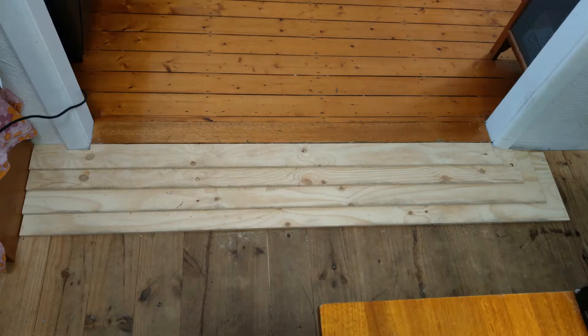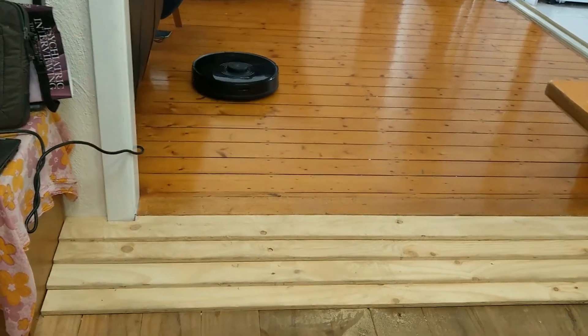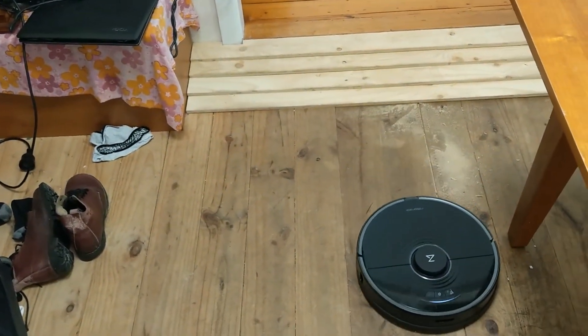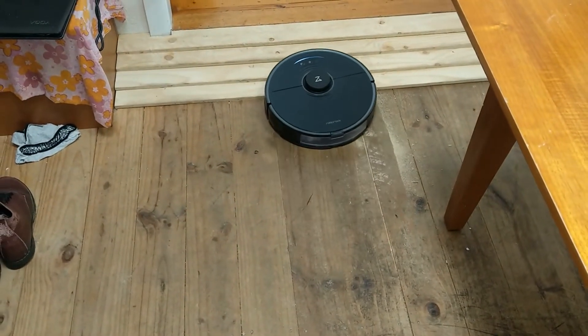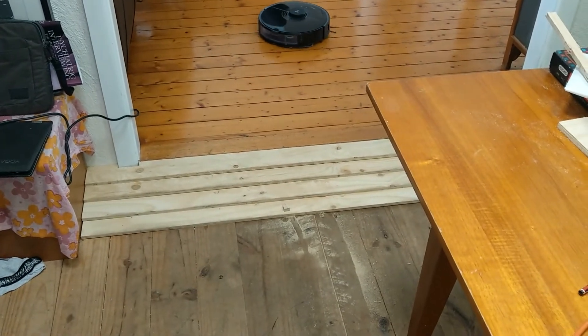Greetings all. In this video I'll be showing you how to build a ramp for your robot vacuum cleaner. This is what mine looks like, and here's a video of my robot going down the ramp, going up the ramp, and cleaning the ramp itself.